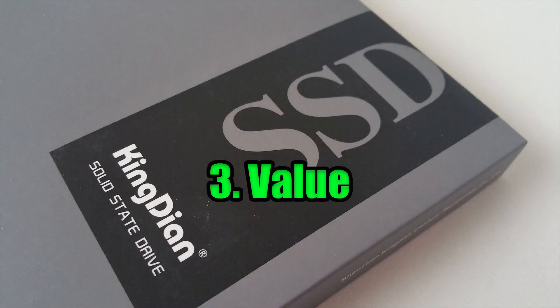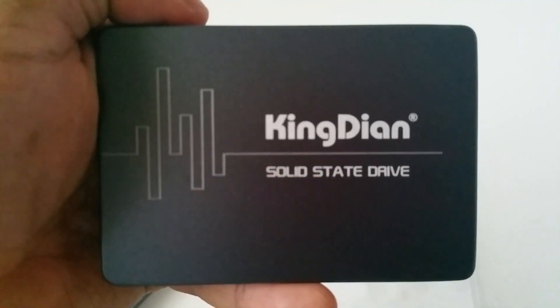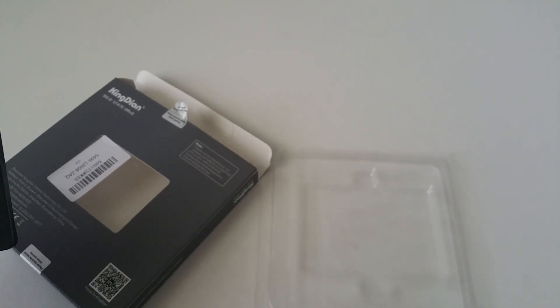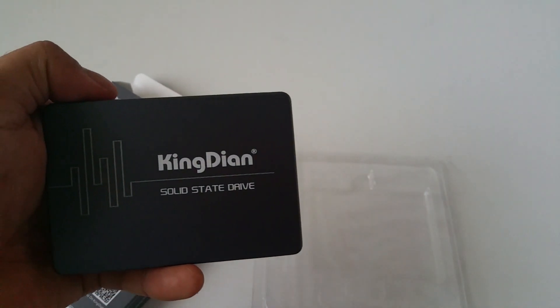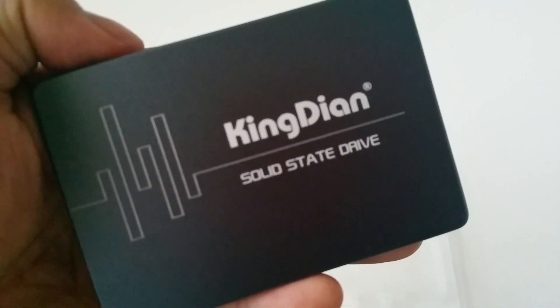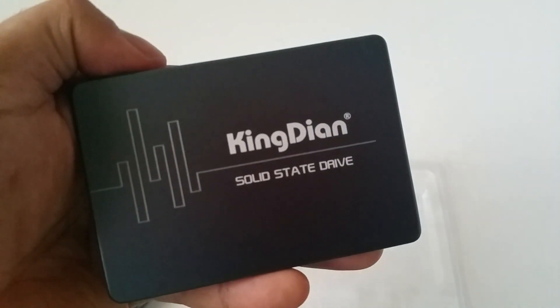Number 3: Value. Did you say an SSD for less than $20? Yes! I grabbed one of these on Amazon for less than $20. I wasn't looking for a large storage capacity as I mentioned earlier — I was looking for improved system performance, and that is precisely what I got with this drive.